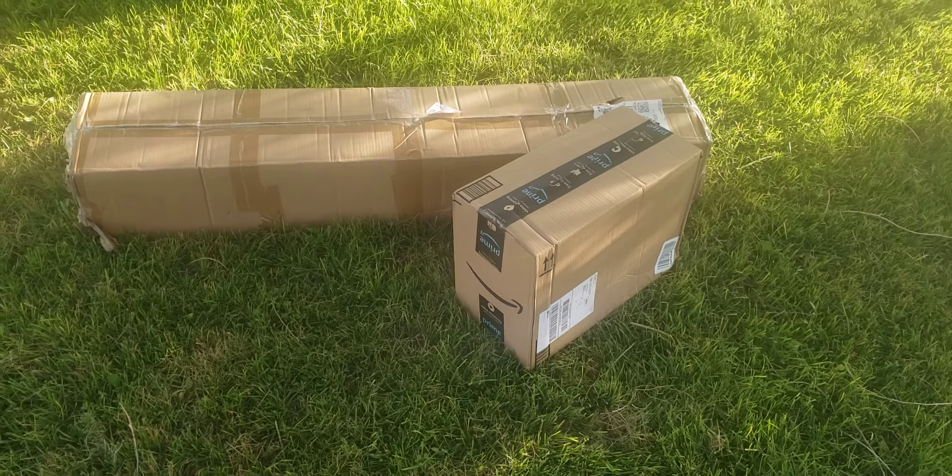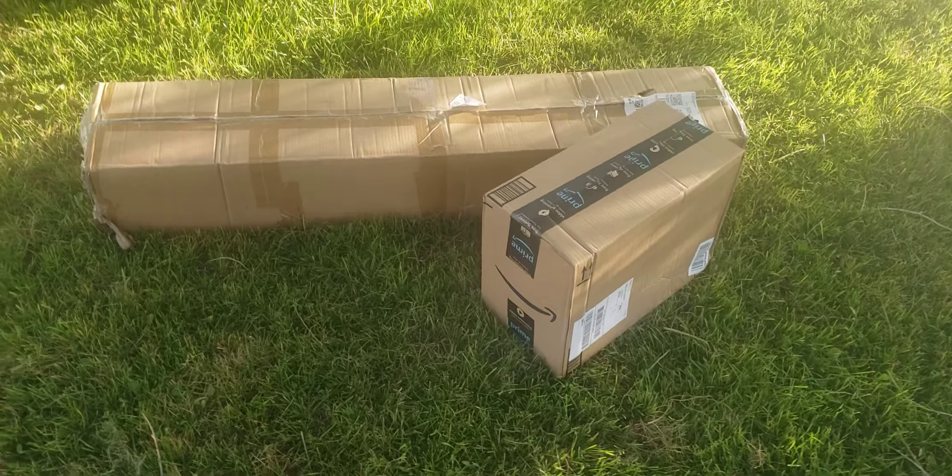Well, good evening everyone. I've got a birthday present from my sister that arrived and I'm really, really eager to open this up and see what we got.